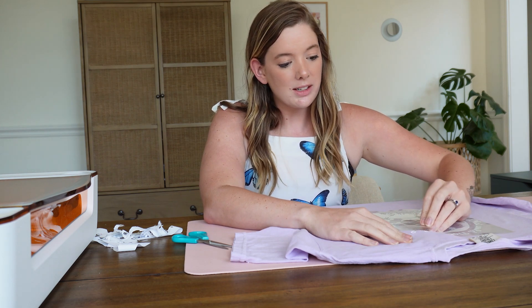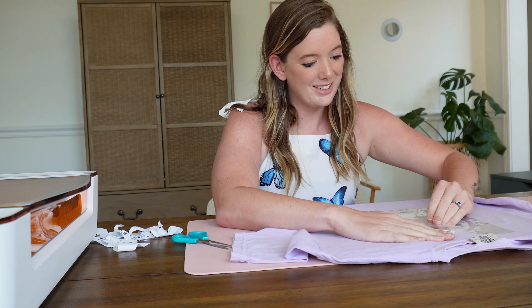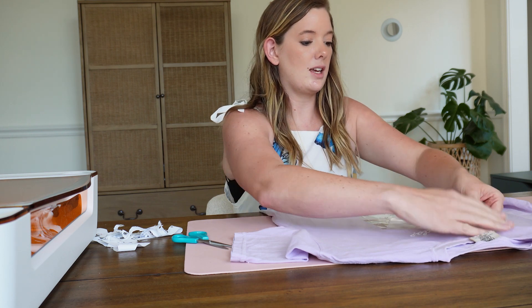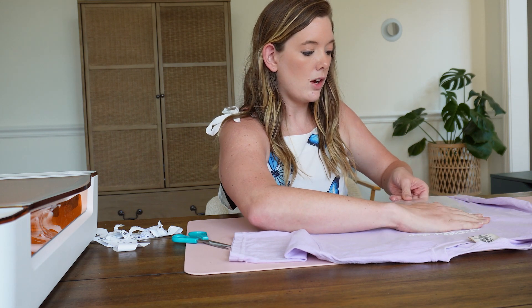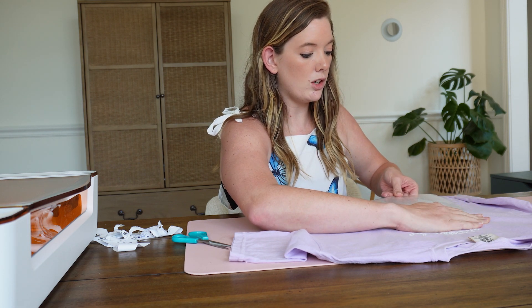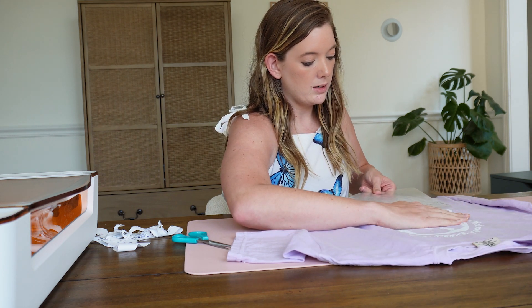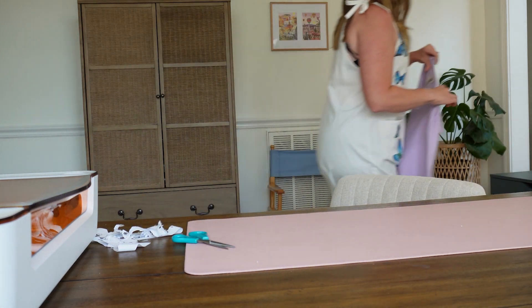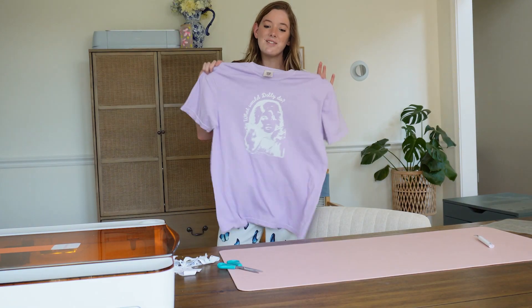This part is always the scary part because it's like, what if it doesn't work? It always does, but I always get scared no matter what, especially with these really intricate parts. This is a warm peel, so you don't want it to be totally cool when you peel it, but you also don't want it to be hot. It peeled beautifully! I'm going to press it one more time really quick just to really adhere it. There you have it, friends.